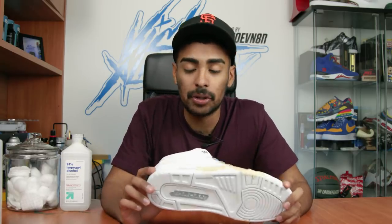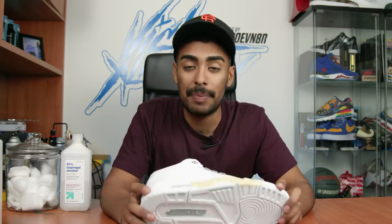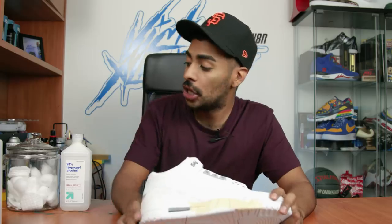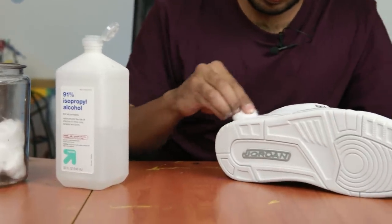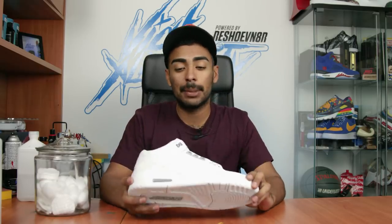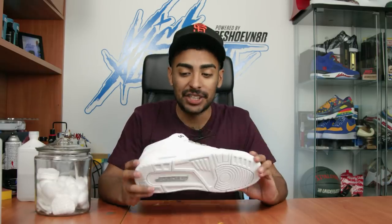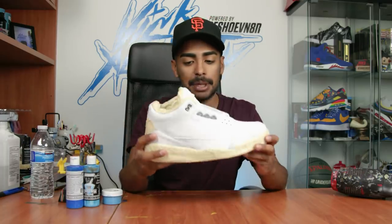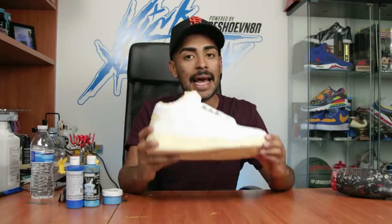Now we're gonna jump to the midsoles. Since the midsoles and shoe are brand new we're not gonna wipe off the entire paint, but we are gonna wipe off the factory finish using rubbing alcohol and cotton balls. That's ready to go - next up is a big one: a bunch of taping. Shoes are finally fully taped up with the soles and sock liner. Now let's lay down some paint.